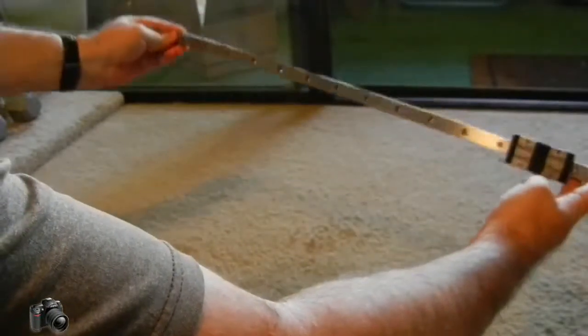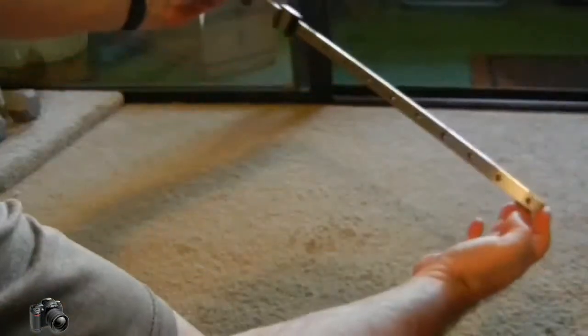This is Ohmai with the Misumi rail I'm getting from my Mendelmax derivative. Seems pretty smooth, a little noisy, two blocks. They can be used together for a single carriage or split up.